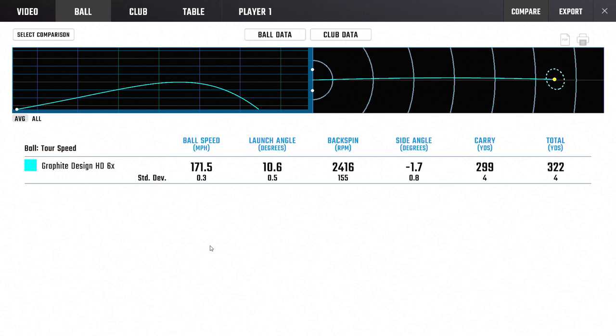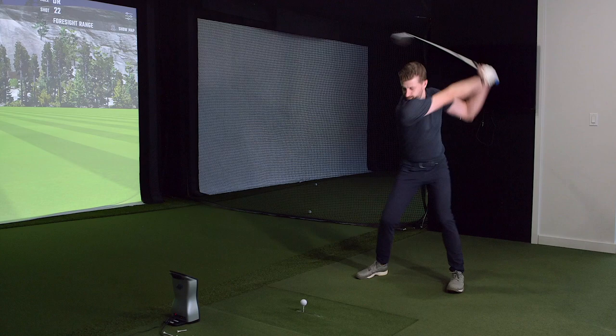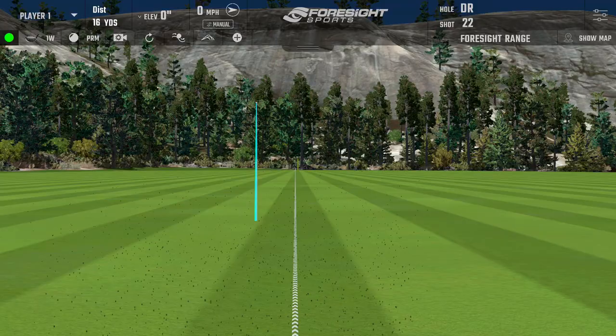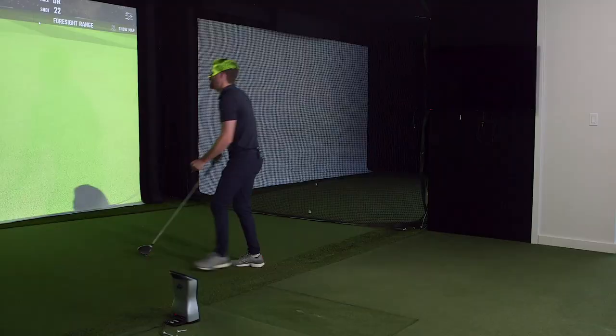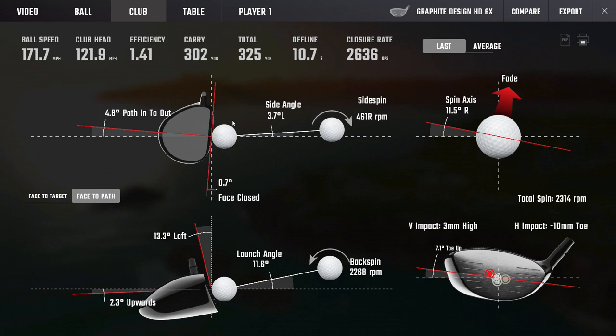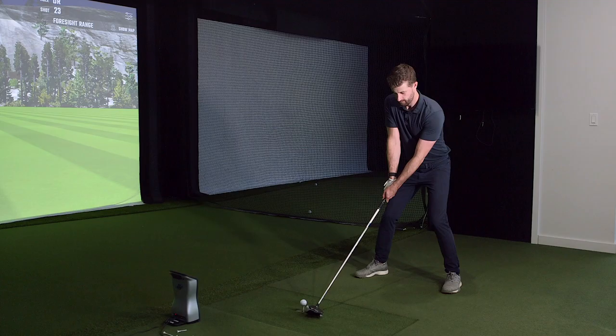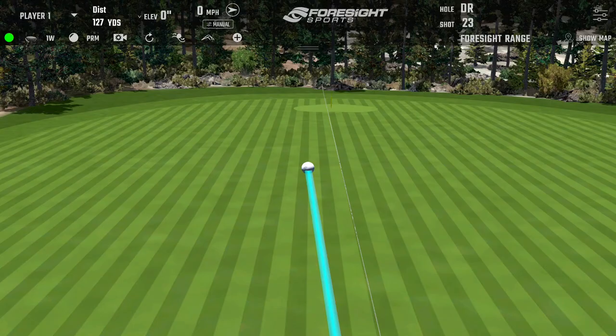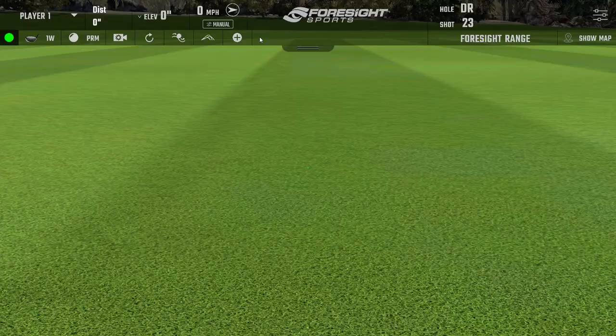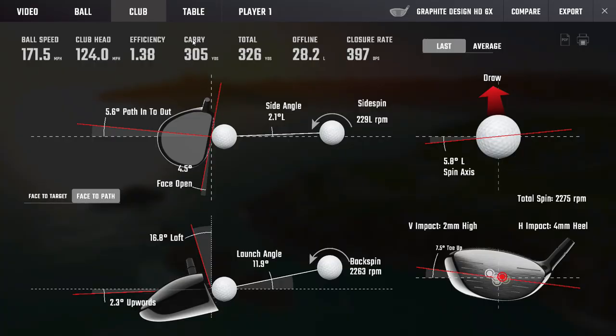You caught that one a little high and toe, but look how stable the result is. That was a bad strike that looks like a really good one. No wonder you like this driver - it's almost like the twist face working. That was just a little open but it's not far at all. Even the toe strike was fast - different strike locations and still maintaining ball speed.